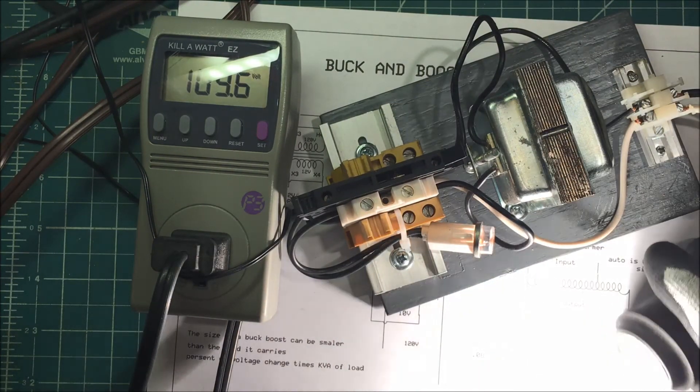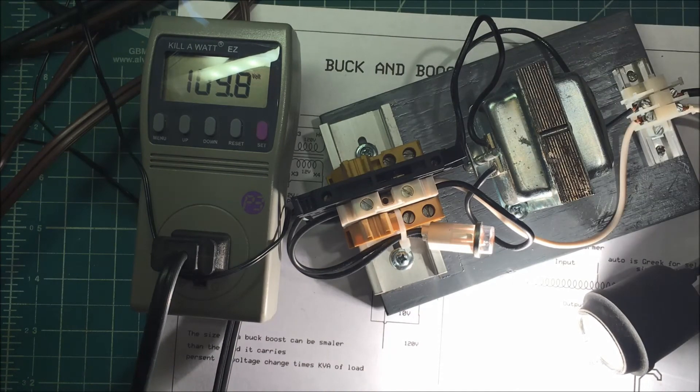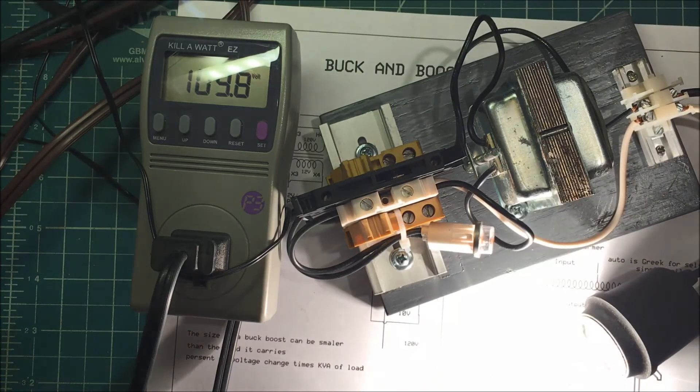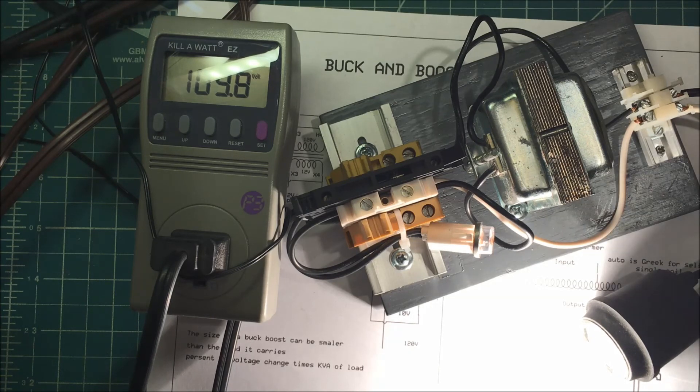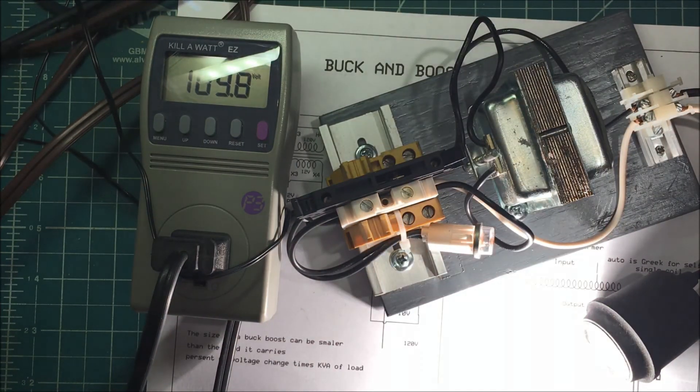This transformer isn't made for having mains voltage on the 10-volt side, but we're just using it for demonstration purposes. You wouldn't be able to run this for very long out in the field. So that's an auto transformer.